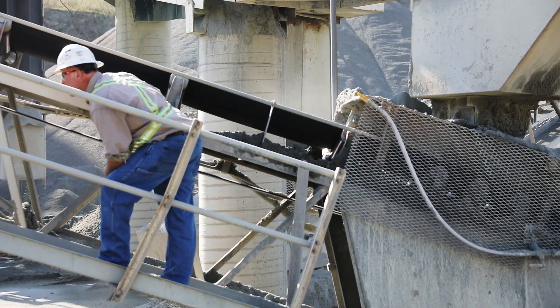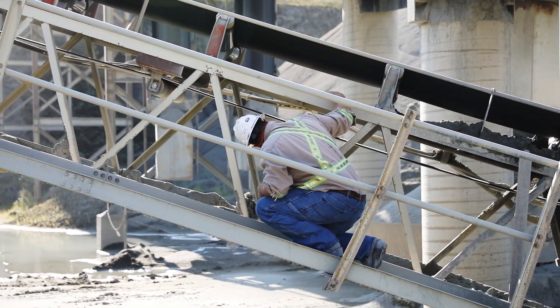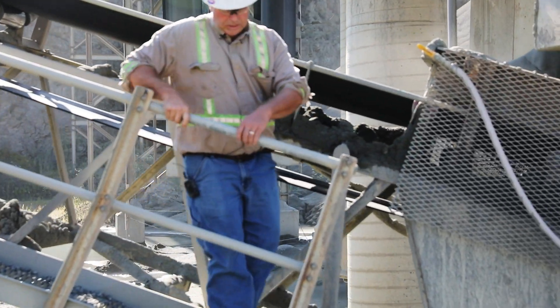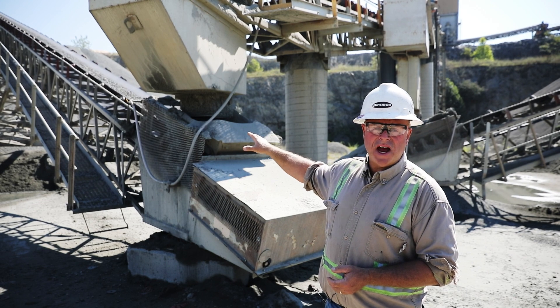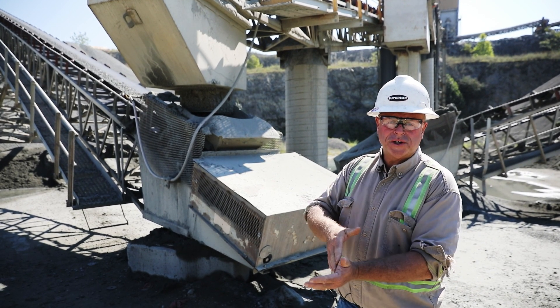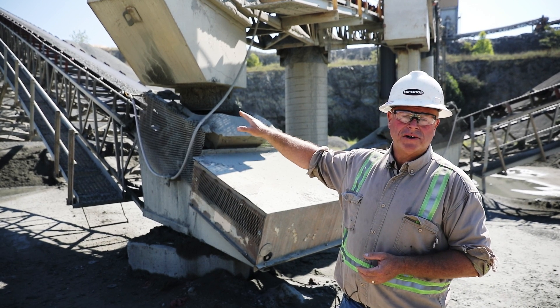If the belt's running good around the tail and through the load zone, but then half a dozen or so idlers up I see it's tracking off, I'm going to start looking at my loading conditions because I may have a problem with the material coming down, hitting one side of the belt and pushing it over. That won't manifest itself until it's a couple idlers up the belt line.